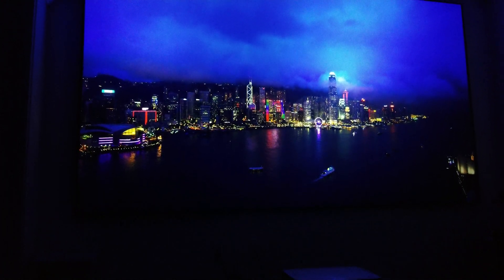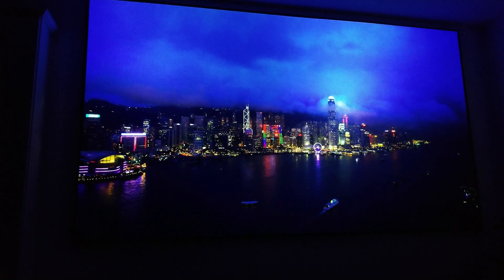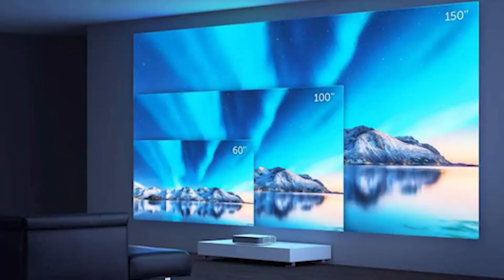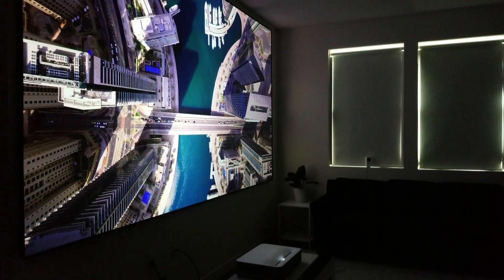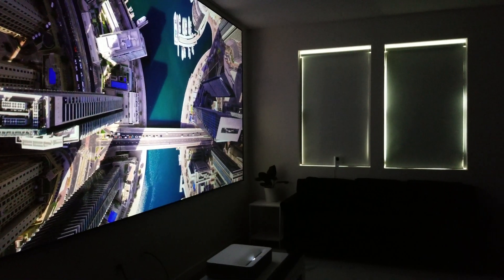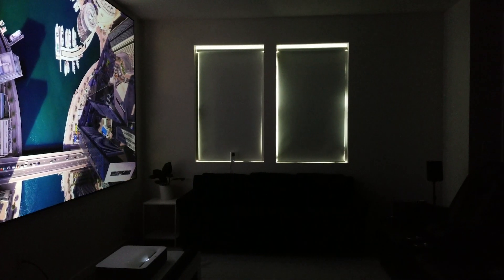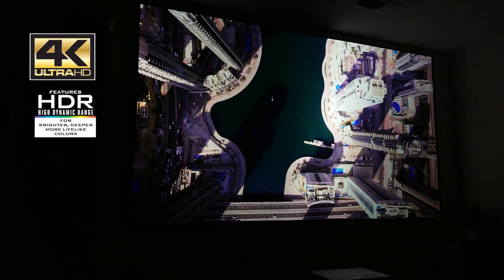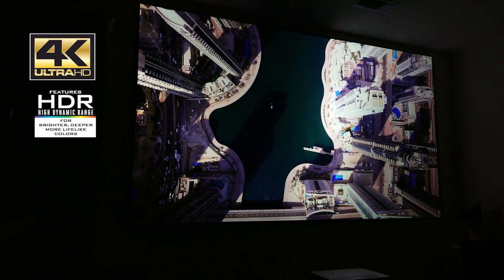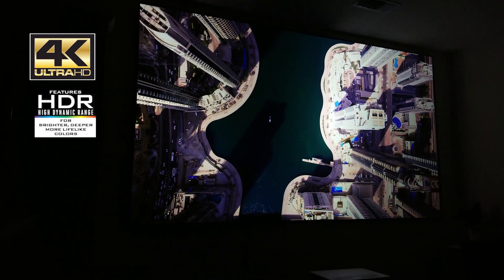This is an Ultra Short Throw Projector, meaning you can place it inches away from your screen or wall. With the VAVA, you can project an image anywhere between 80 and an amazing 150 inches. The VAVA 4K is a single chip DLP projector that uses ALPB 3.0 laser technology. This is not a native 4K projector, but uses pixel shifting to achieve its 4K image. This does have HDR10 support. The VAVA boasts 2500 ANSI lumens from a 6000 lumen light source to produce a bright image.